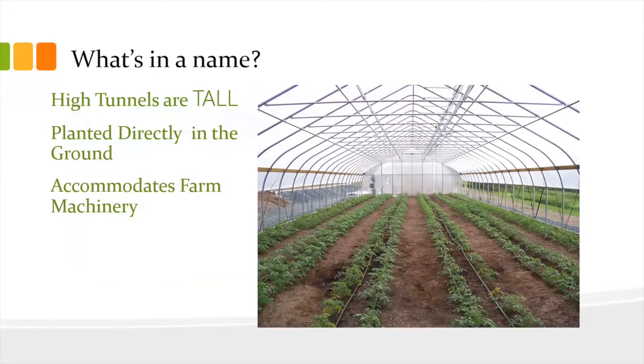They are also basically covered with a very simple film membrane, generally between 6 and 12 mils thick. As the season warms up, you can take that off and just let it be exposed to the natural elements.